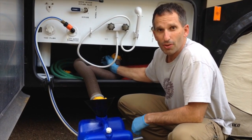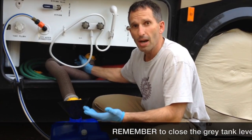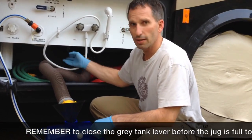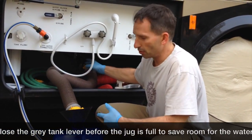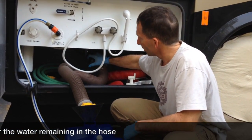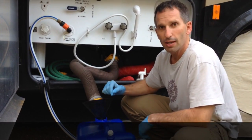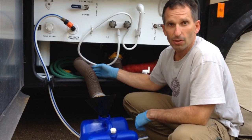Once you get about two-thirds to three-quarters of the way through, keep a really close eye on it because you still have water in the hose, so you'll want to shut it off before it gets completely full. I'm getting up pretty close now, so I'm going to go ahead and close that lever and let the rest of the water in the hose come through, and then we'll go dump it.